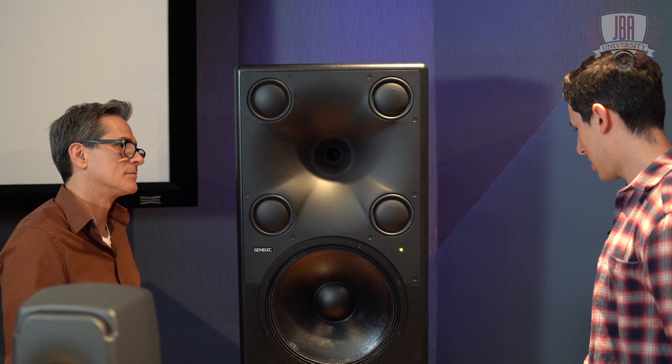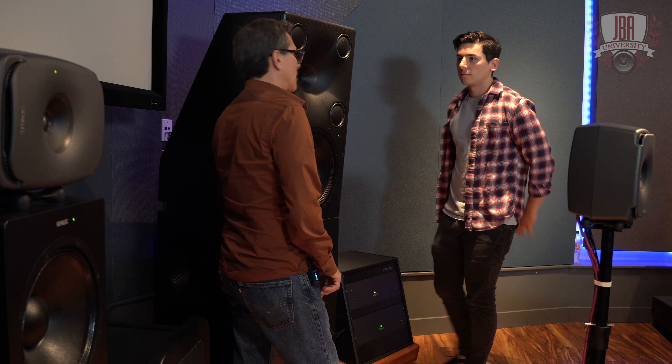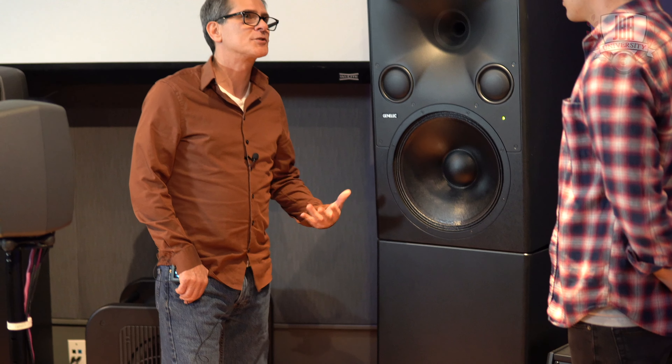You mentioned earlier during our listening demo that you guys come out and help tune the room. Oh, absolutely — that's part of the process. There's no way we could let one of these go and just say "good luck, read the manual." We have to be a part of this; it's too big of an investment for our customers without our support. That's awesome of you guys to do that.